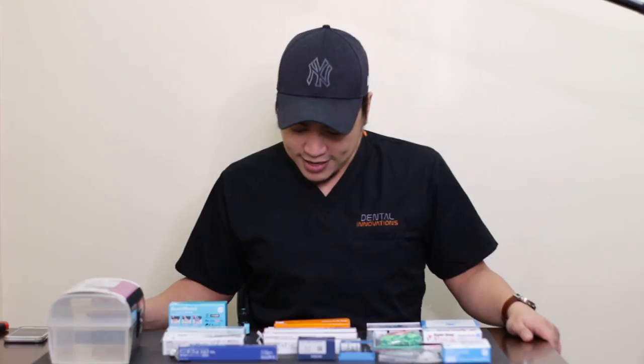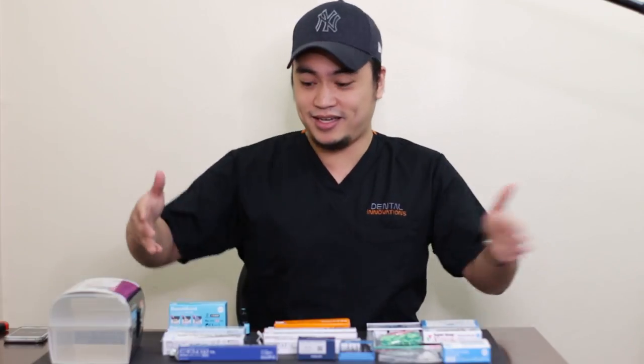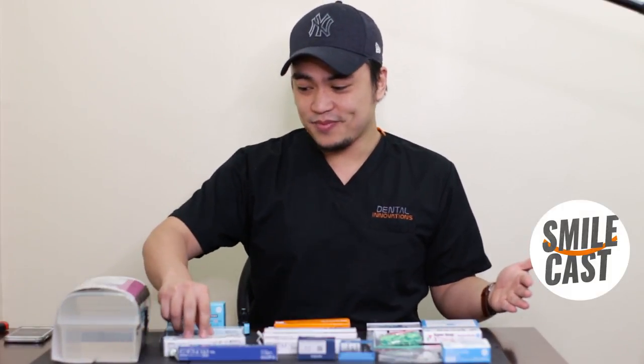The polishing kit is very, very extensive. They put a lot of pink and green kits, and if you know, the pink and green discs are for the final polishing. I am excited to use all of this. All of that came from this little box. There's definitely no way I can put it back in — I'll have to figure that out later. But this Smart Restorative Kit is wonderful.